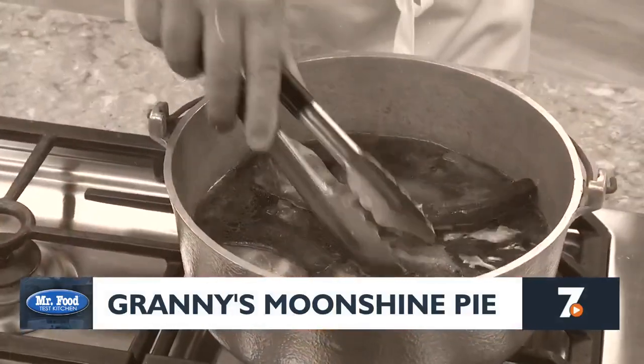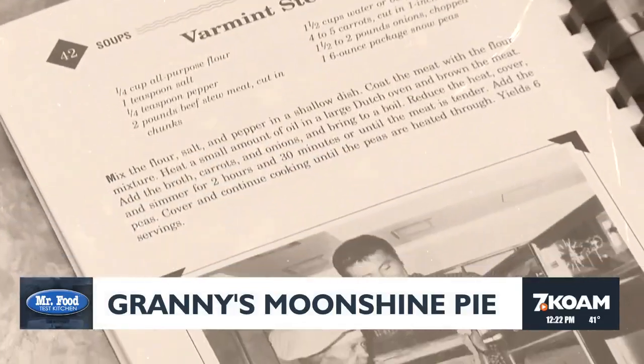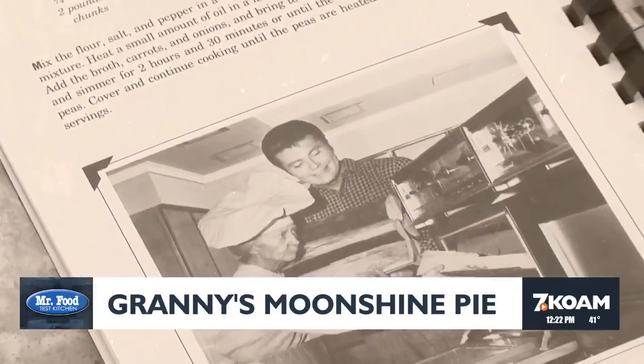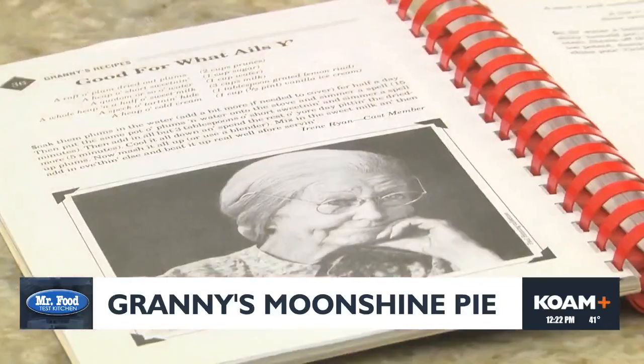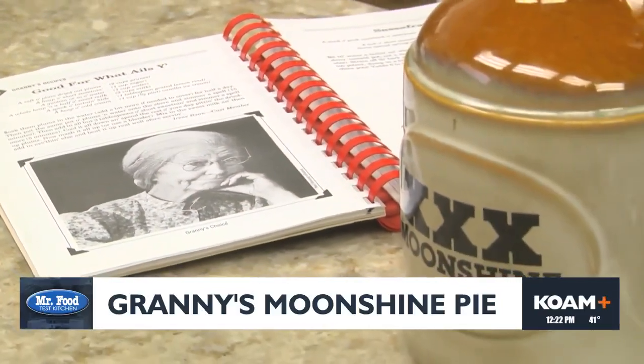Now, even though the recipe I'm going to share with you today is inspired by the show, don't you get nervous. There's no vittles, varmints, or smoked crawdaddies in this recipe. I'll give you a hint, though — Granny was often caught sipping it when no one was looking. If you guessed moonshine, you're right.